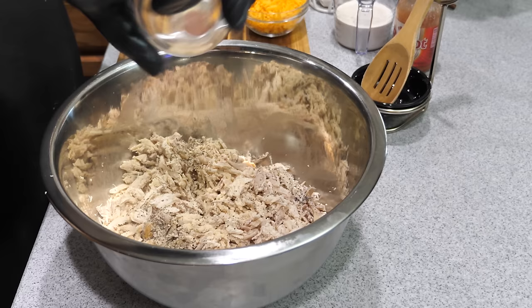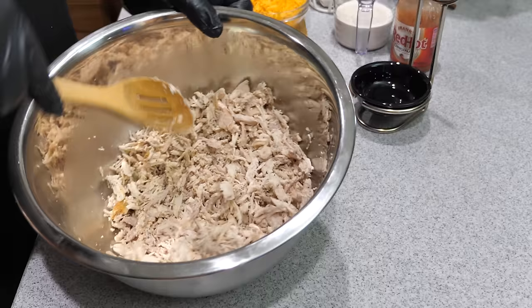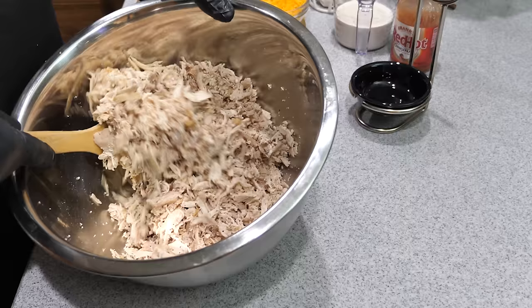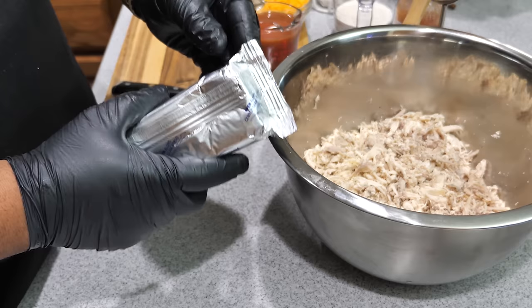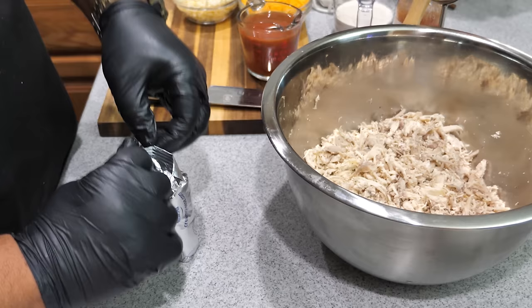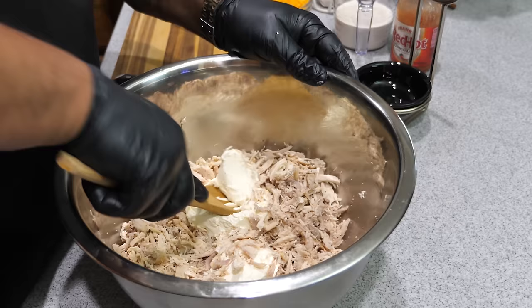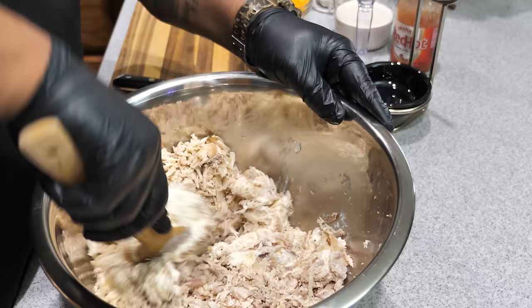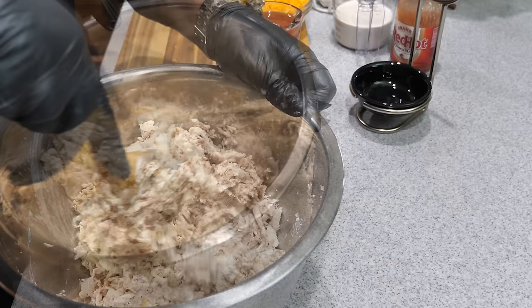Add the pepper and garlic powder, grab a wooden spoon and give it a mix. The aroma from this chicken with those dry spices — it's enough to make you want to put it on some brioche bread with a little mayo for a sandwich. Now we add the cream cheese — it's been out about an hour and it's nice and soft. Room temperature is key; it won't make you work as hard. Just work it back and forth with the spoon, break it down and get it incorporated into the dish. Didn't take long at all.